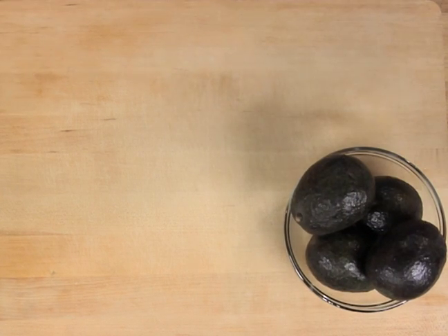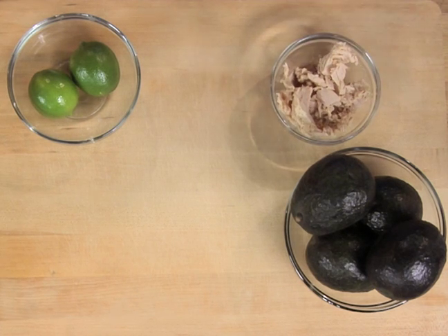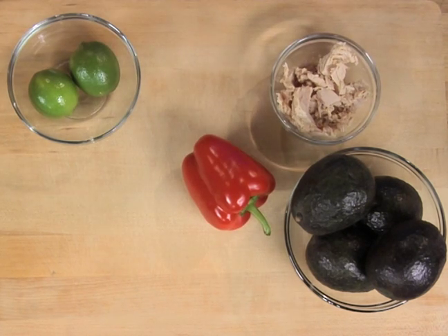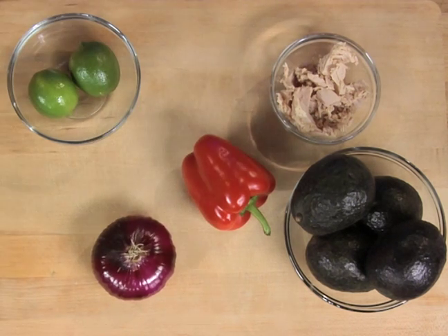The ingredient list includes two avocados, halved and pitted, one lime, one five-ounce can of solid white tuna packed in water, one half bell pepper — red or any color — diced, and two to three teaspoons of red onion, finely diced.